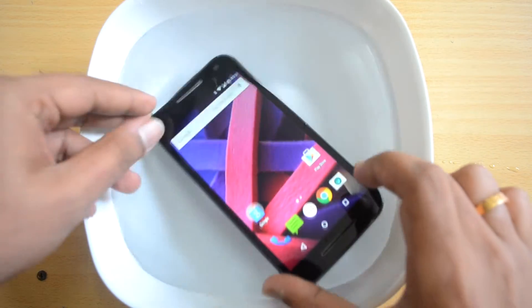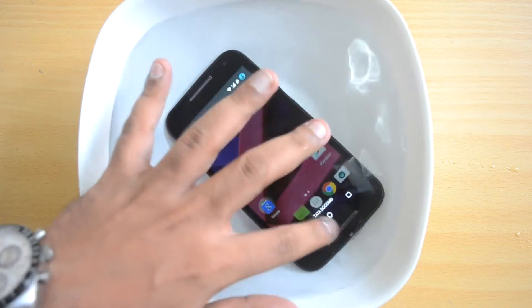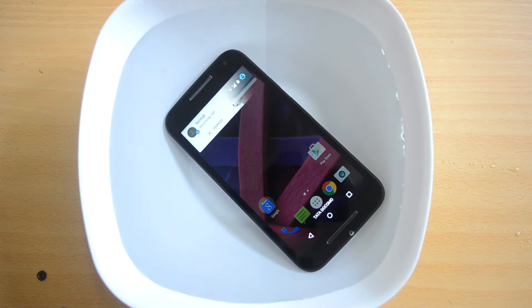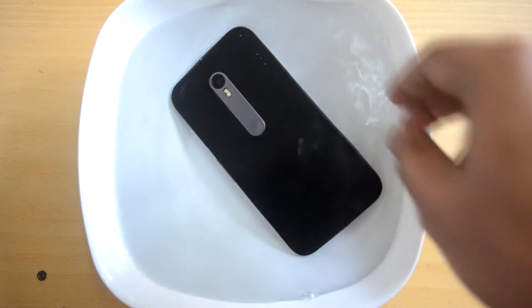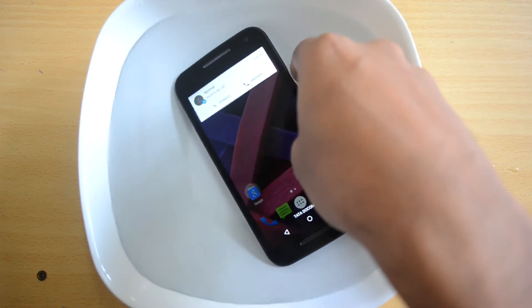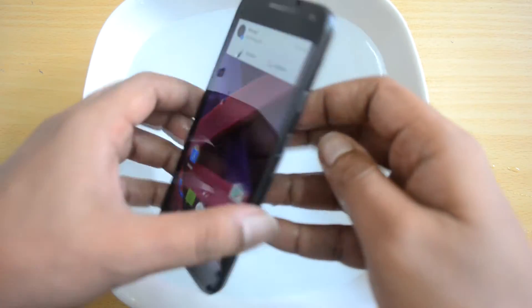The device has a SIM card inside — we'll test that as well. We are placing this in water, and you can see I can use this device in water. We'll just make a call and see how this performs. You can see there is an incoming call notification, and the speaker is working properly.